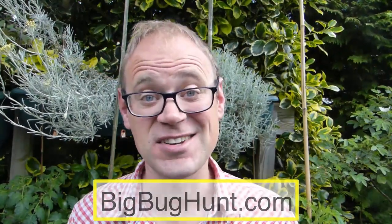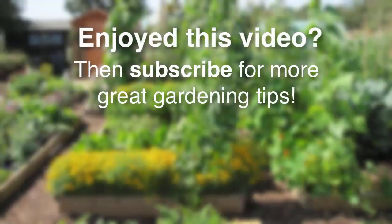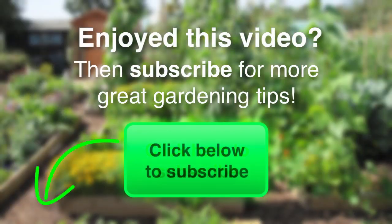Head to the website to report any bugs you find in your garden. By tracking where and when bugs appear, we plan to develop a pest early warning system for gardeners — something I know I could certainly deal with. Finally, make sure you subscribe to our video channel if you haven't already done so. I'll catch you next time. Bye.